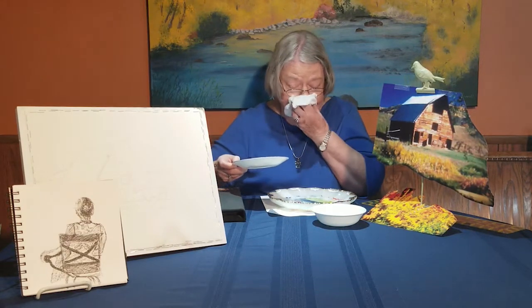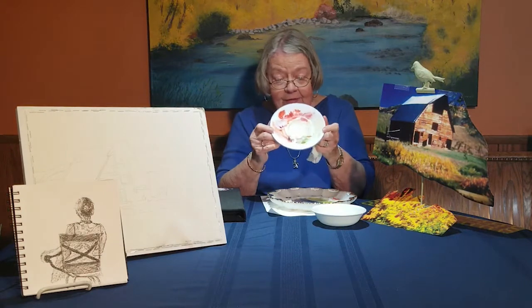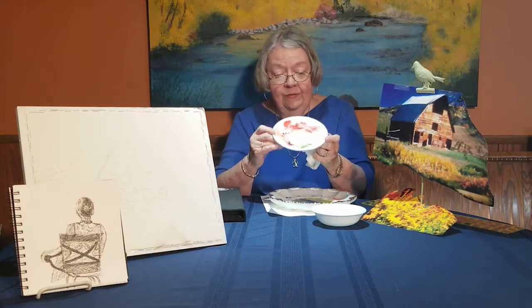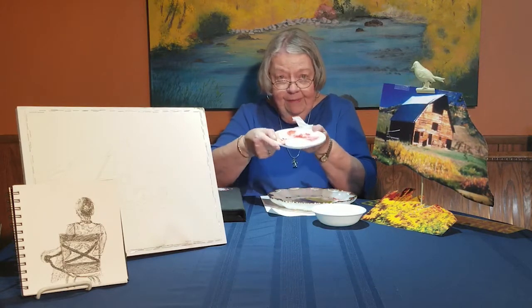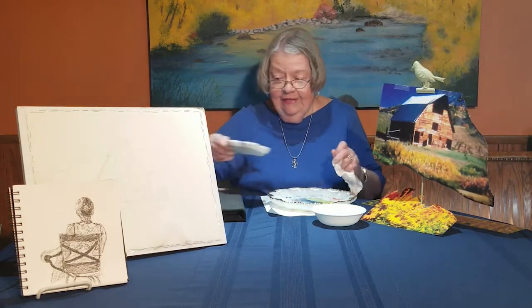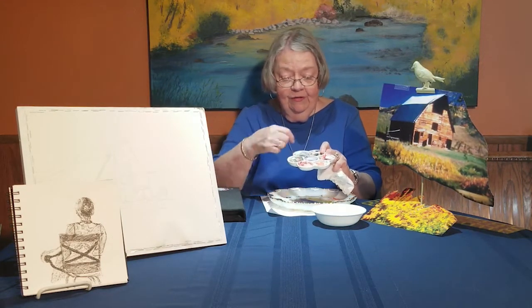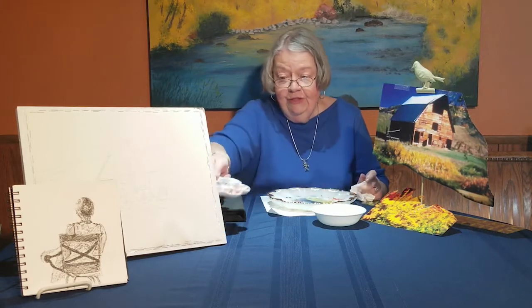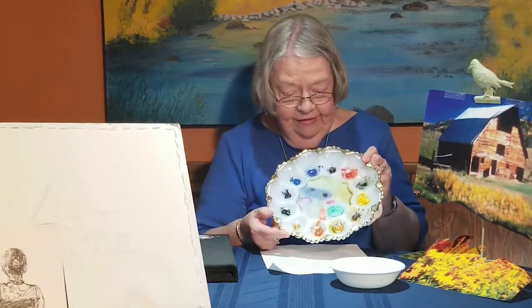Sometimes we're mixing too many colors on the palette, so you can just use a little Corel dish. Look at all the colors you can mix on there. And these little tulip things are neat too — you can put different colors in them and mix that way. So there's a variety of ways, but you can do a lot with this palette, an awful lot.